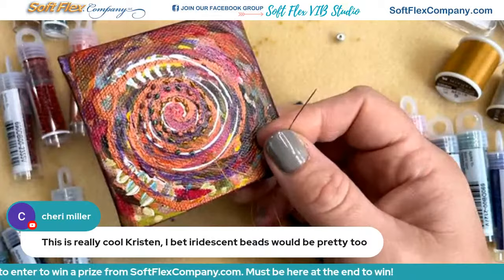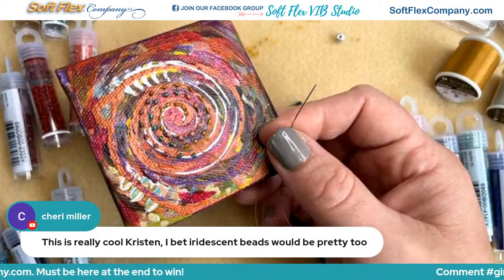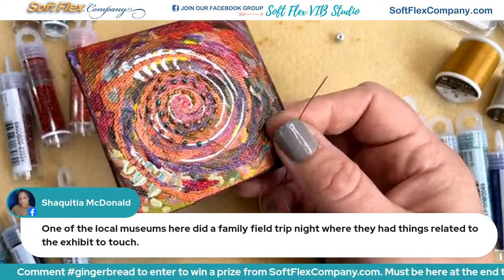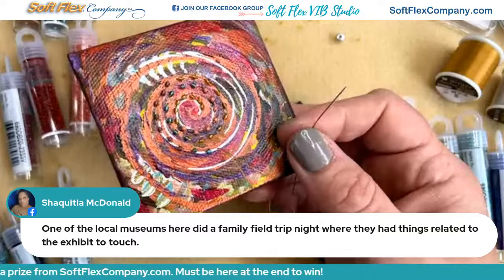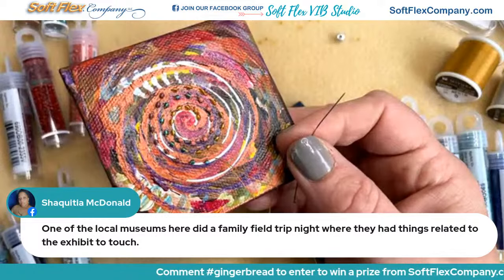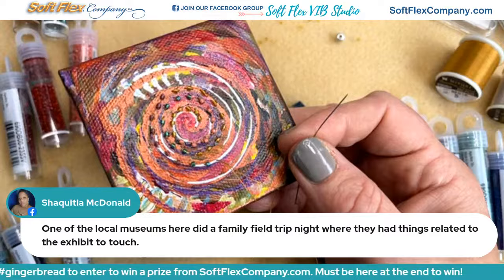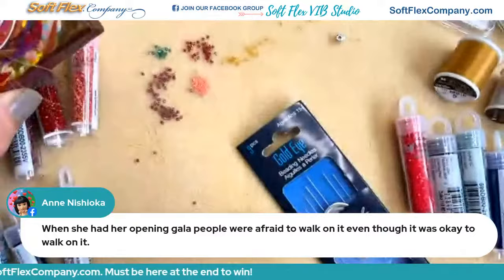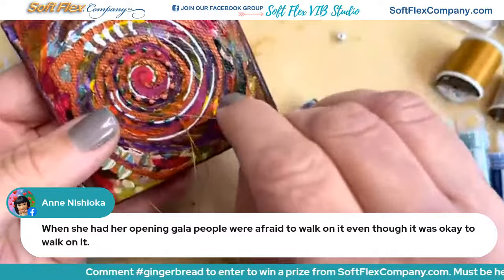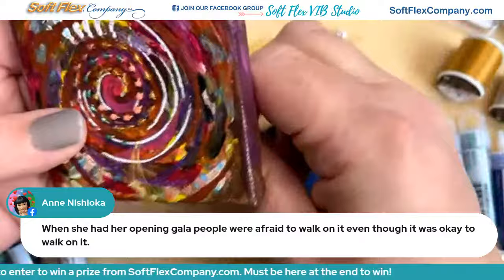Sherry says this is really cool — she bets iridescent beads would be pretty too, and I totally think so. Shakita mentions certain museums that want you to be interactive, where they want you to touch it and feel it and be part of the exhibit. People are just not used to being allowed to touch it or be involved in any way, and also we all have this idea of art being so precious — not realizing that the interaction was the point, that was the fun of it all.